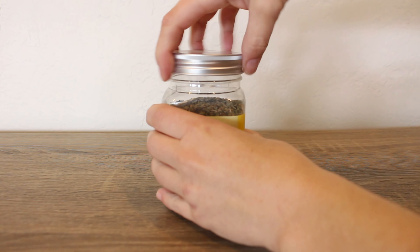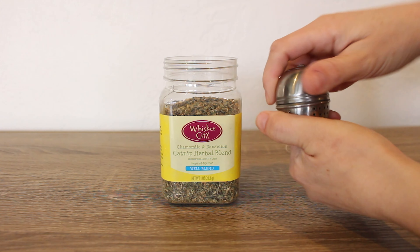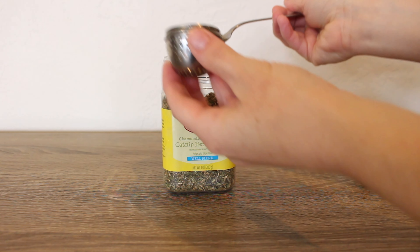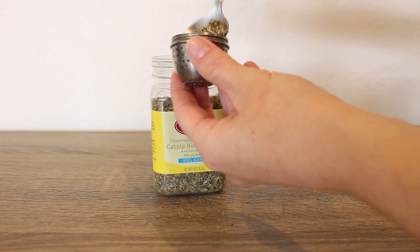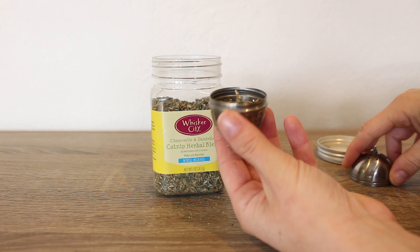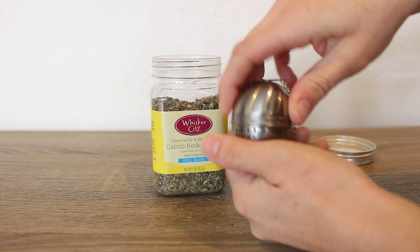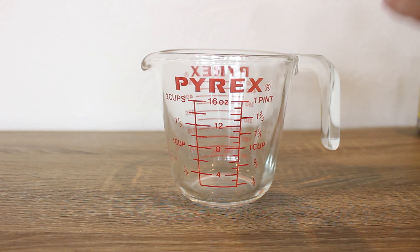Add two to four tablespoons of catnip to your tea steeper. You can experiment with the strength depending on what your cat prefers. Add two cups of boiling water to a pitcher and steep for five minutes.